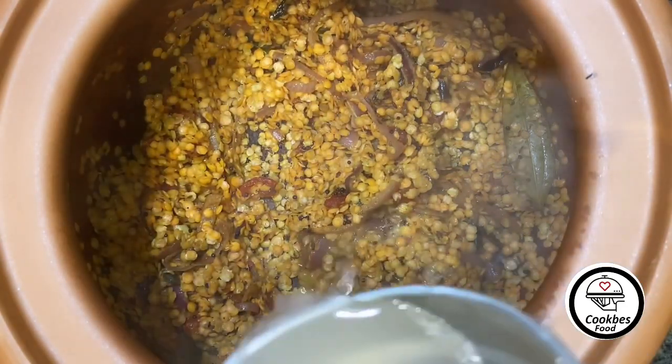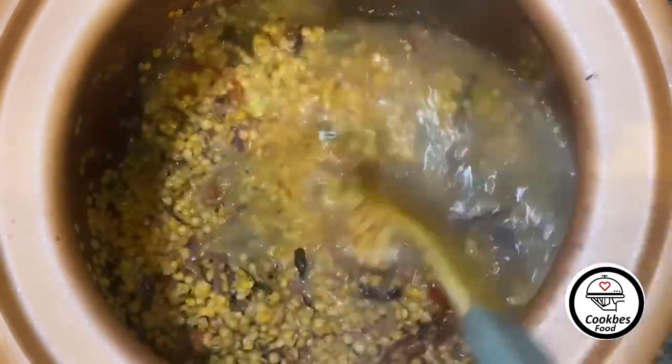Add the water gradually and mix it, then cover it and let it cook. It's all set now.